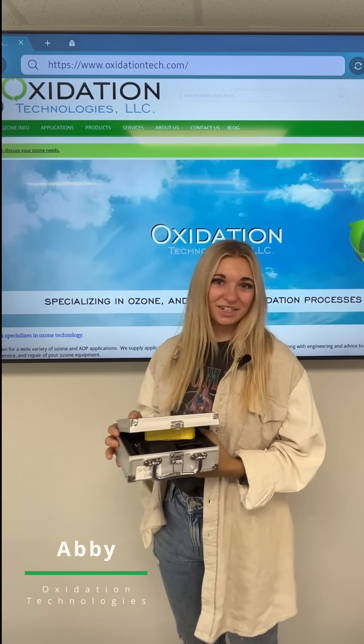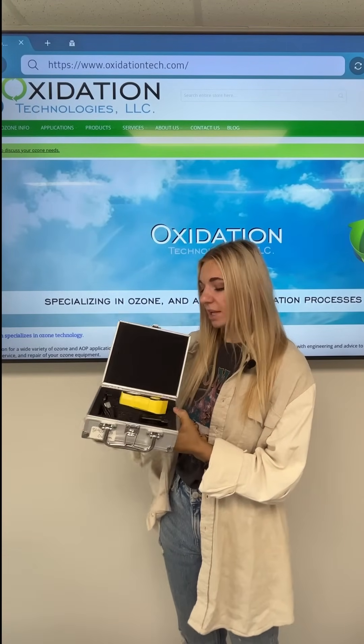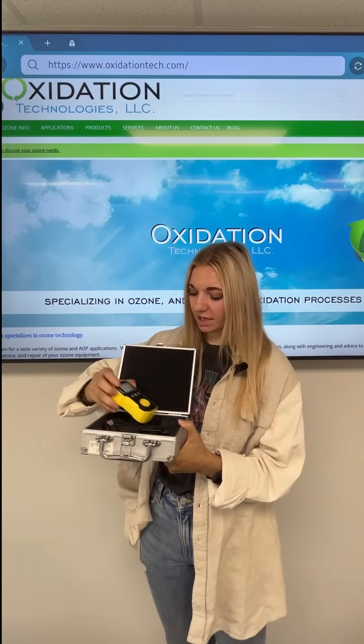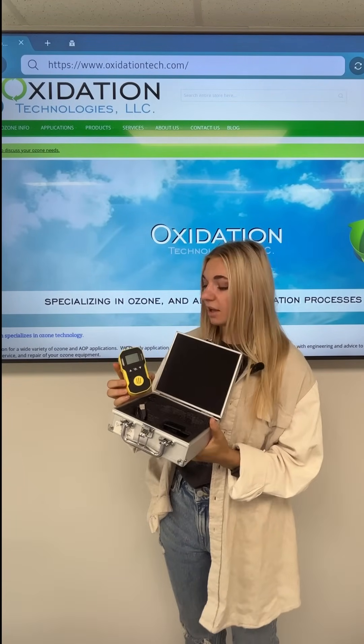Hi, my name is Abby and I'm with Oxidation Technologies. Today we're going to be talking about the BH-90A, a handheld gas detector that is great for personal safety use as well as on-the-job site gas detection.